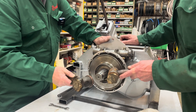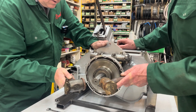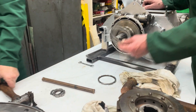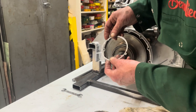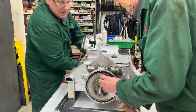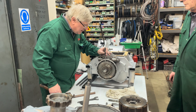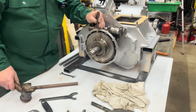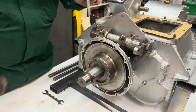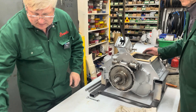Just give it a gentle tap. Right, you want to put the tab washer on? So now all we've got to do is fold the tab washer over to lock that in place, and that's done.